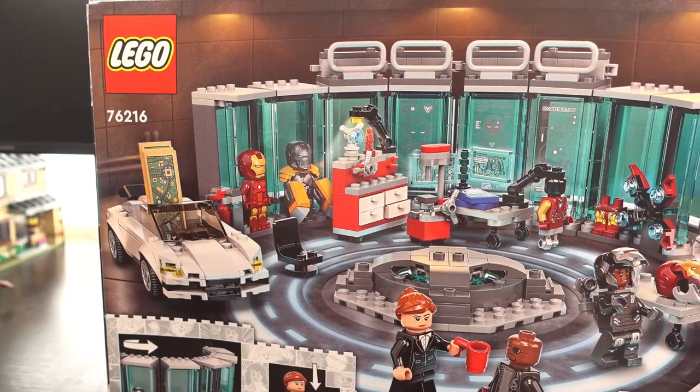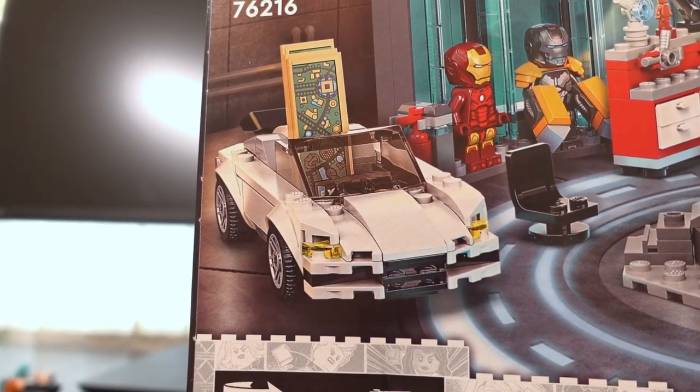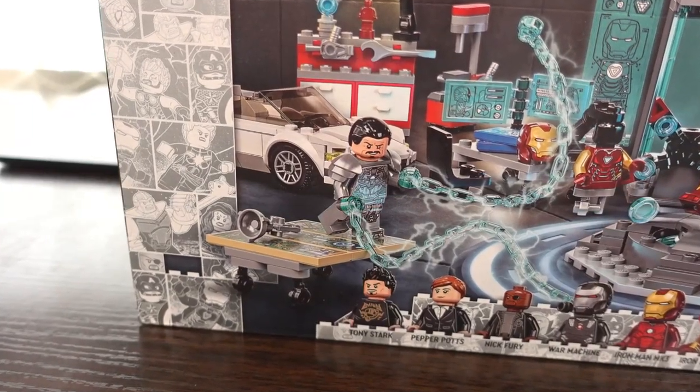This set depicts a few things: the Iron Man wall of armour, Tony's car with the Expo map in it, and the attack by Whiplash.